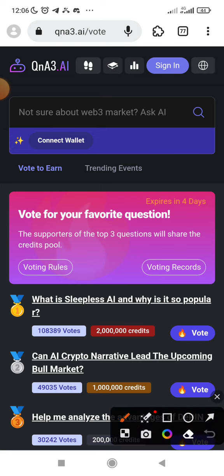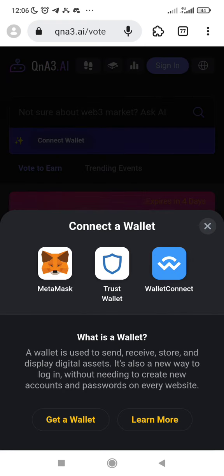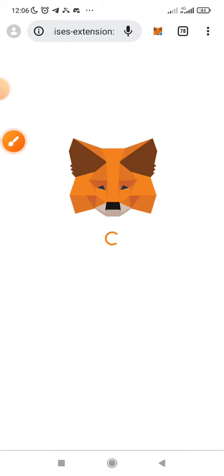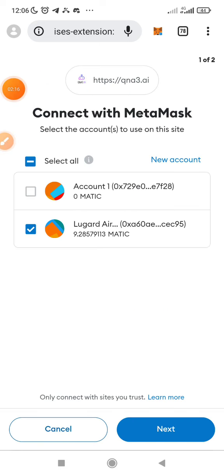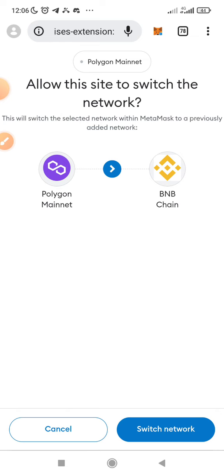Just click on Connect Wallet. You connect your wallet to sign in on the platform and perform the tasks. Let me just connect my wallet. Connect — then you pick MetaMask. Make sure you have funded your MetaMask with gas fee. I'm going to tell you the gas fee needed. Then just connect. I want to connect my MetaMask. I will switch to my BNB chain.